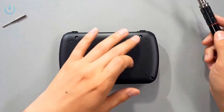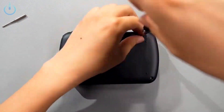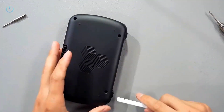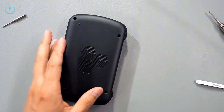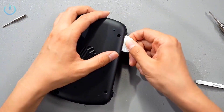Let's just start taking it apart right now. Here are four hex socket screws — Joe G's signature style. Put the four screws aside and the back cover should be able to be pried off. Very easy.